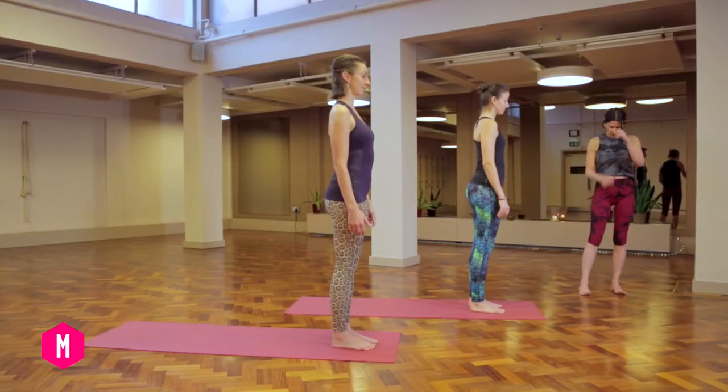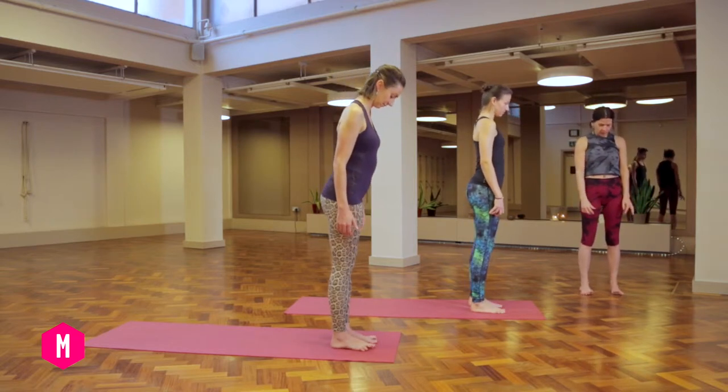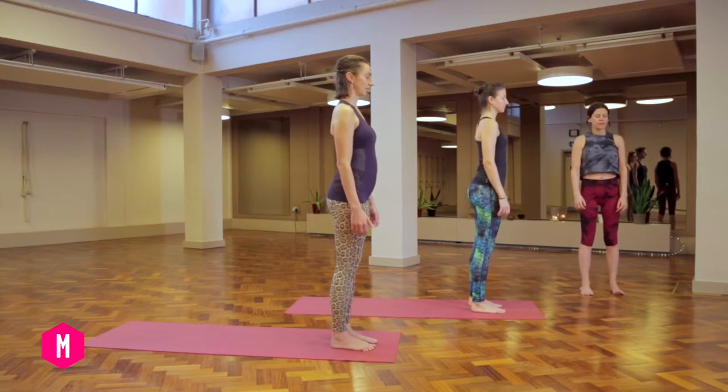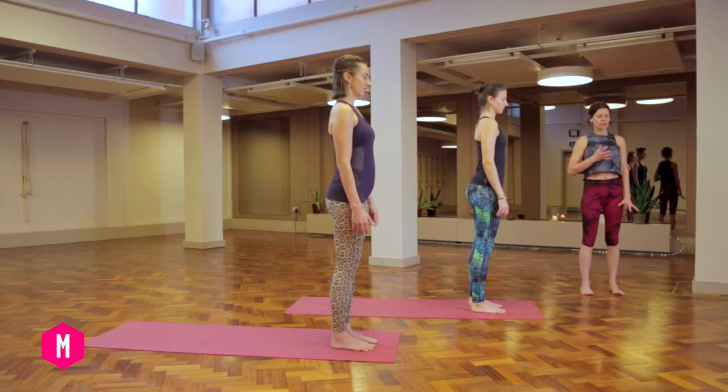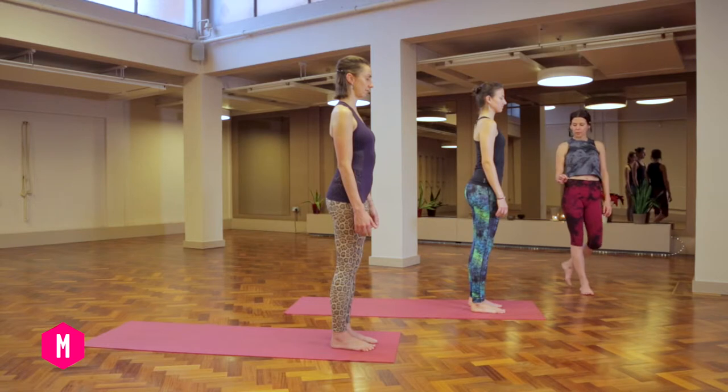We're going to start by bringing our feet hip-width apart and parallel, then close your eyes just for a moment. Take a really big breath and feel the top of your chest fill up and expand, and as you let the breath empty out, ground down into the soles of your feet. Just do that a couple of times more.